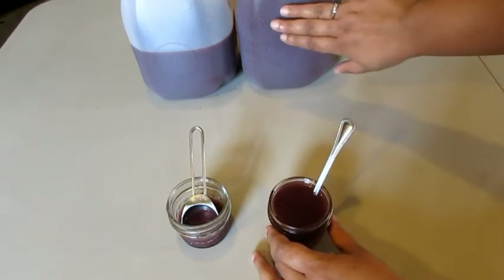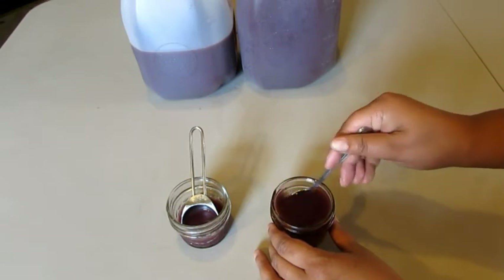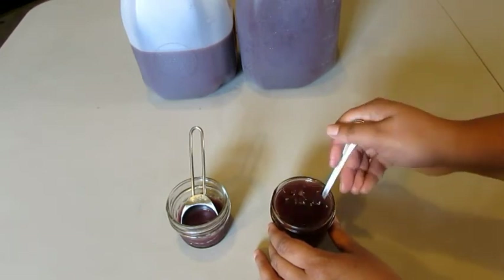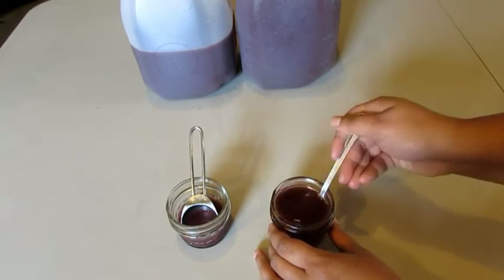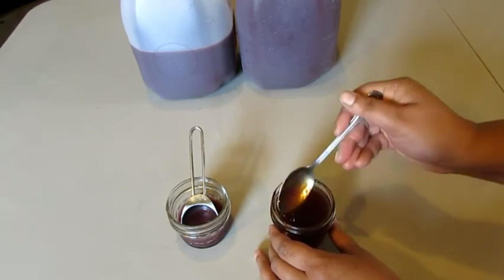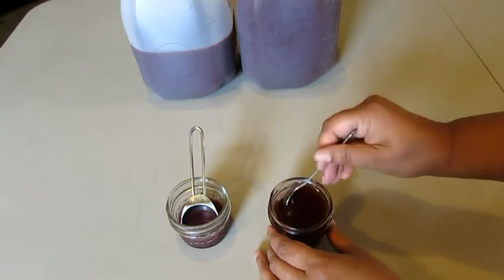Now if you do drink the juice, you might want to add some kind of sweetener to it, like honey or stevia, because elderberries are very tart. So keep that in mind. And this is how we make our elderberry syrup.